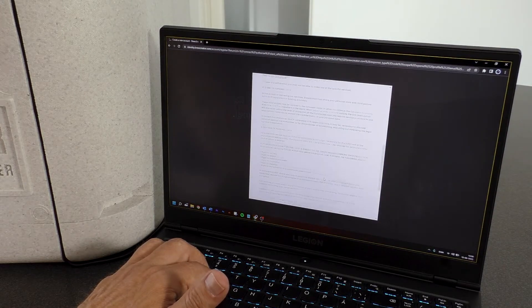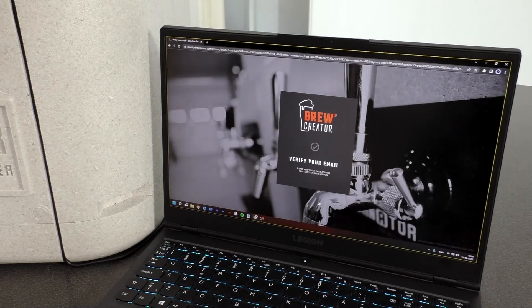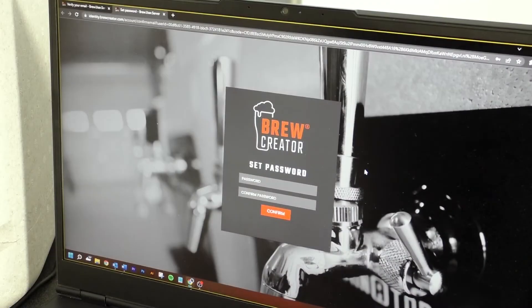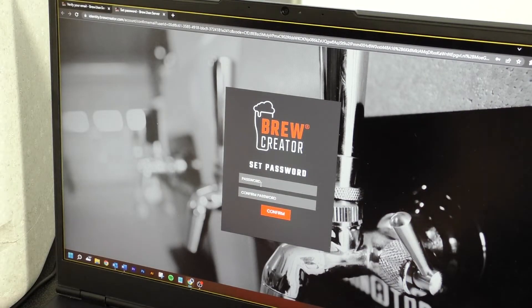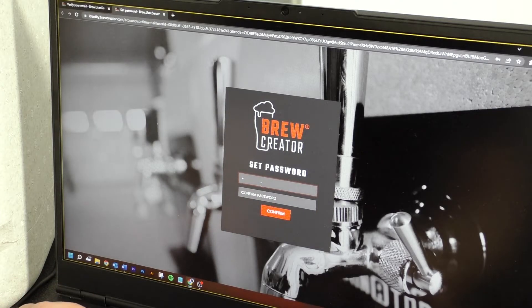Please read and accept the terms and conditions. A confirmation email will be sent to your email address. Please confirm your email address and then create a password to log in.